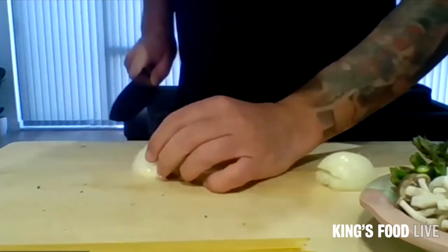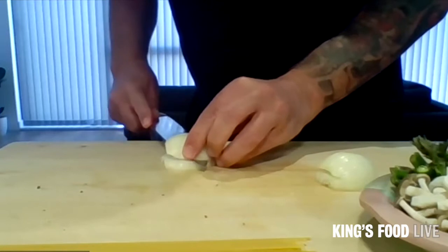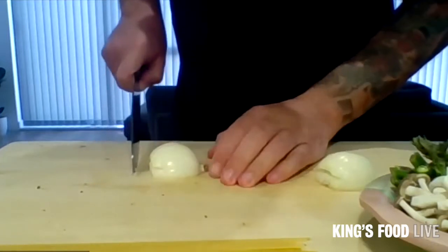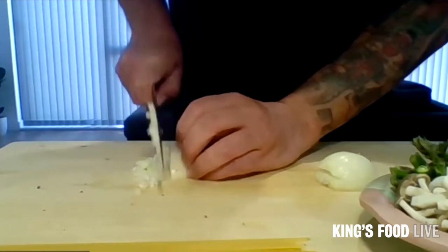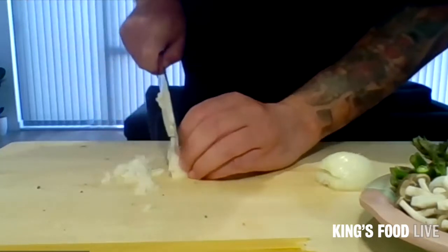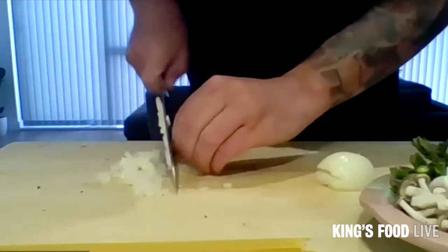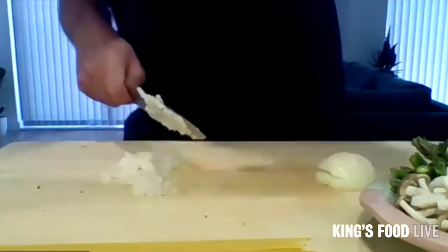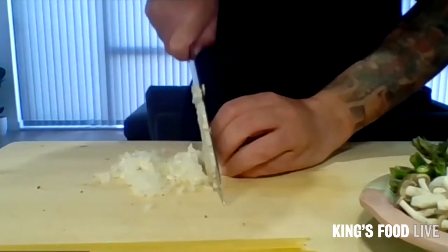This comes with confidence, obviously — I've been doing it for a very long time. Just nice simple strokes all the way down. You see you've got that nice fine dice. I don't worry if it's not perfect — we're not paying hundreds of pounds for this. And same with the next one. Nice and simple.